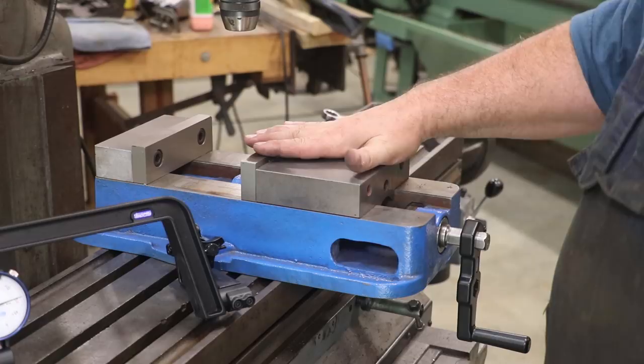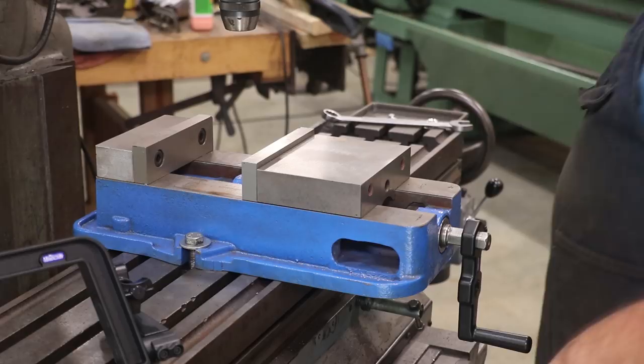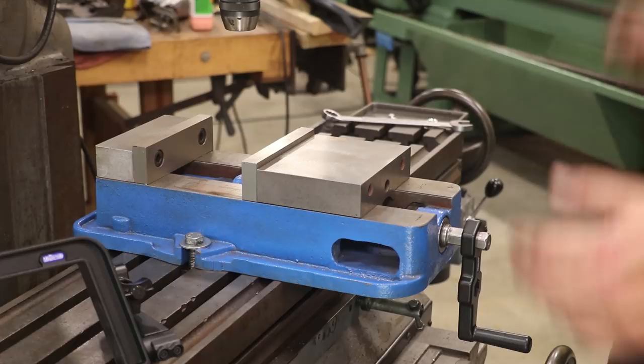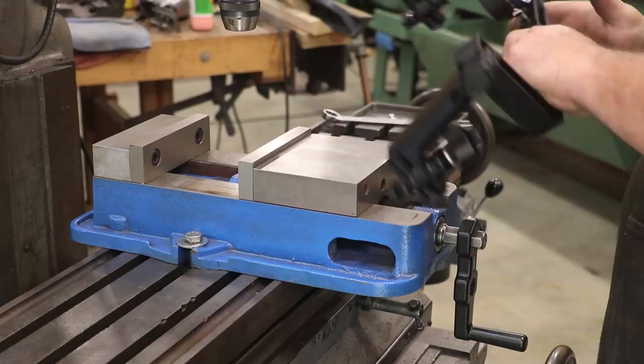We're going to go through the process of how to set this thing up and use this tool to tram this vice in. First thing to mention is that this tool is made to use with a Kurt-style 6-inch vise — it may work with another style 6-inch vise, but it was specifically designed for this particular vise, which is a standard vise that a lot of people use. It's also made to use on a milling machine that has 5/8-inch T-slots, which is going to be most of your vertical milling machines. So I've got the vise on here — it's not tight, just kind of set down — and I'm going to just barely snug these by hand. Then we'll go ahead and set the tool in here.